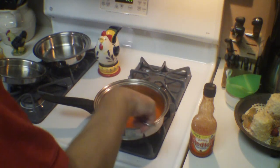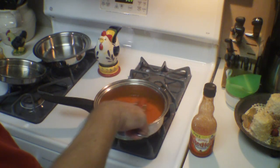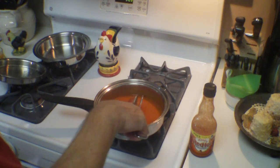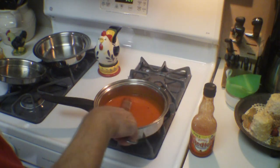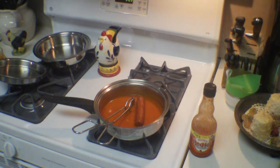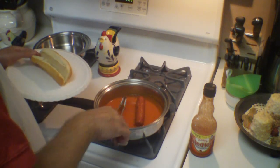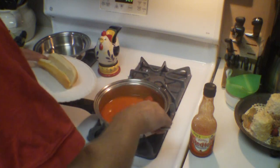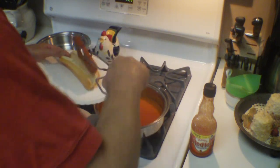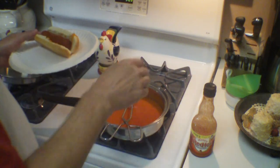Just kind of roll it around in the sauce, like you would with chicken wings. I added a couple of grinds of fresh black pepper to my sauce because I like black pepper in my buffalo wing sauce. Let's get a bun. Try to get as much sauce on there as we can — I don't think you want to let a lot of that sauce drip off.